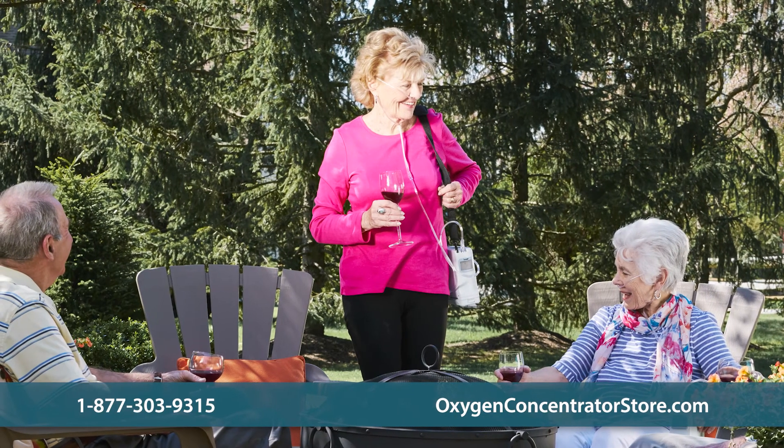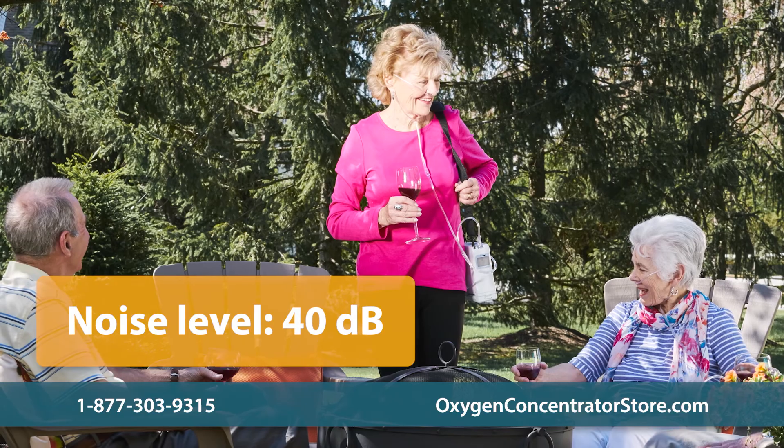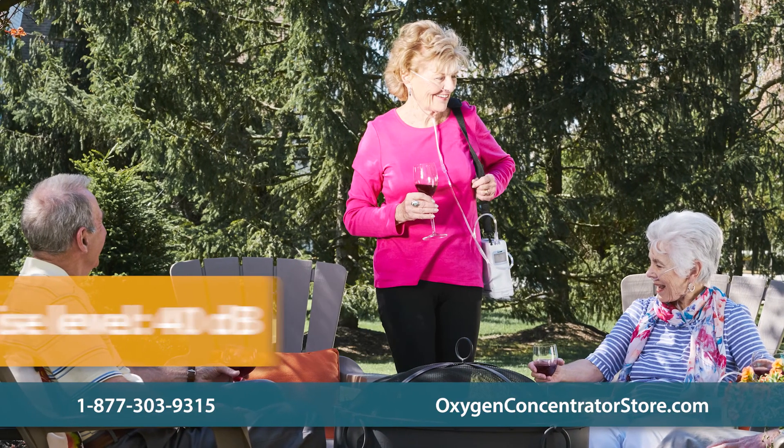The G4 is one of the quietest portable concentrators. At 40 decibels, it produces less noise than a normal indoor conversation.